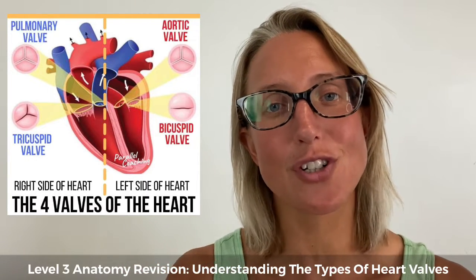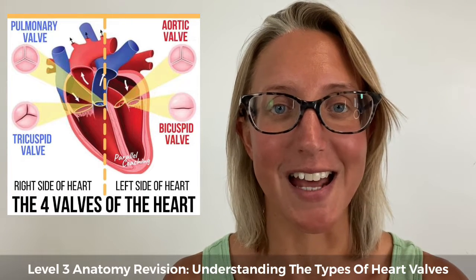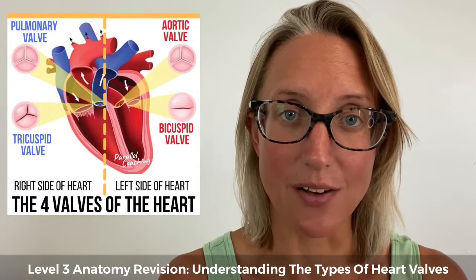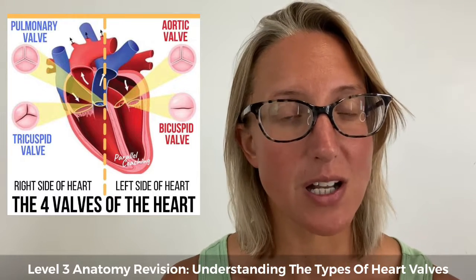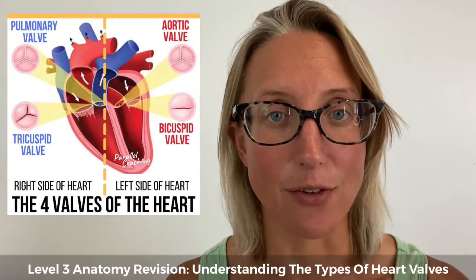Now we've got two different types of heart valves. One is the atrioventricular valves and the other is the semi-lunar valve. They look very different and have slightly different roles but still prevent backflow.